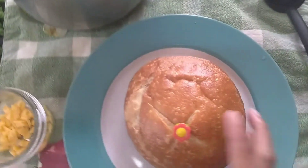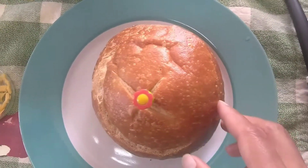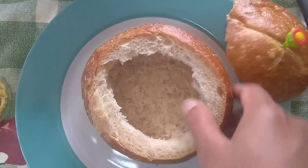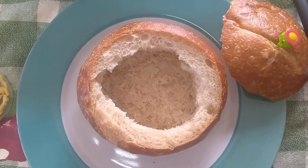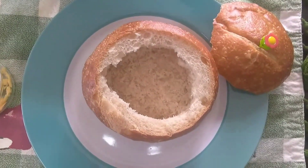So we have a bread bowl. I cut it on the top and put a flour piece on top so it's easy to lift. Make a little hole in it and that's where we're gonna put our soup. After you finish the soup, you can eat the bread too. Let's put our soup in it.